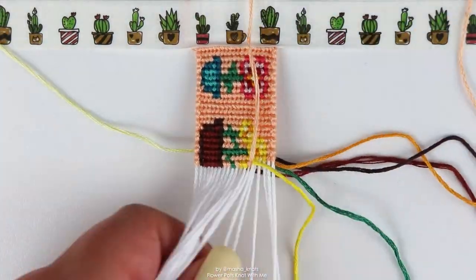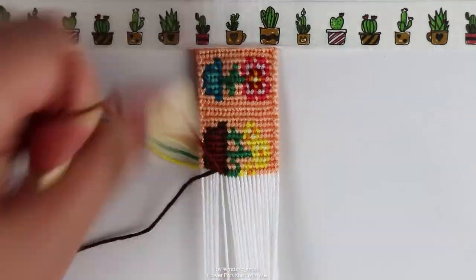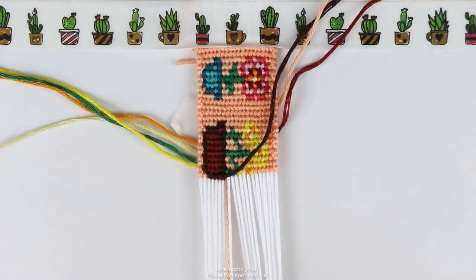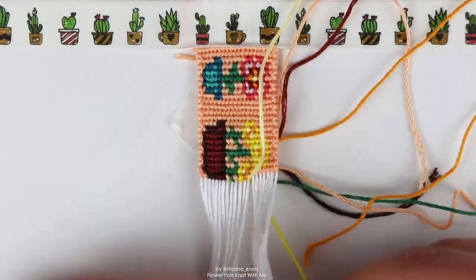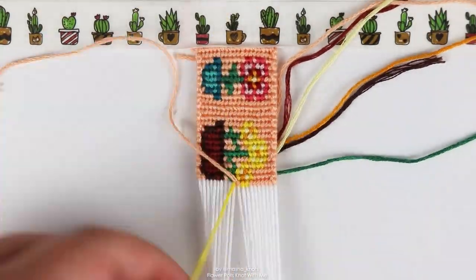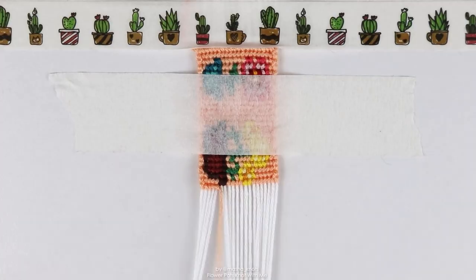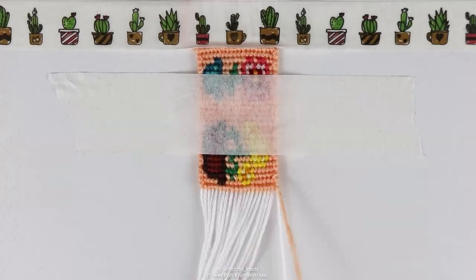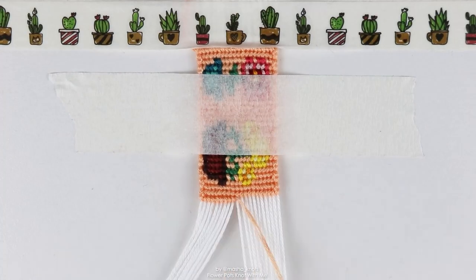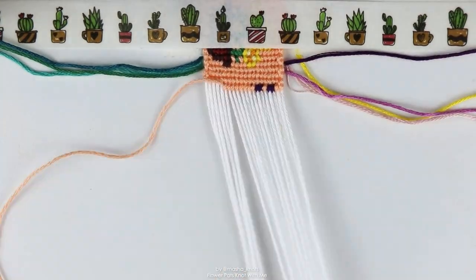I was listening to Daisy Jones and the Six by Taylor Jenkins Reid the entire time I was making this bracelet. I started and finished it listening to that — well, the audiobook is longer than the bracelet took. I think the bracelet took something like five and a half hours, and the audiobook is much longer than that, but the entire time I was making it I was listening and it was a really fun and enjoyable time. A lot of the time when I look back on bracelets I've made, I can remember what media I was consuming, because I always consume some kind of media — an audiobook, a TV show, or talking to a family member on the phone.